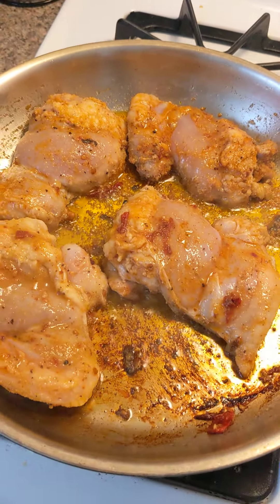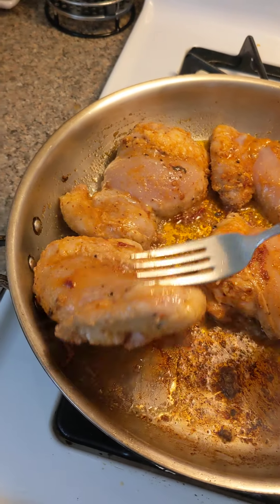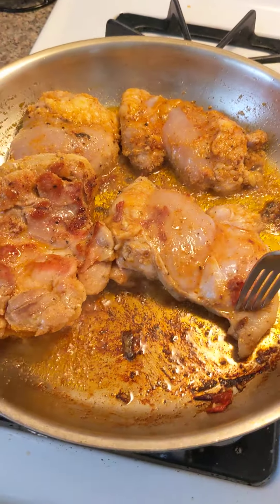Going back to our chicken real quick — when you've cooked it for about 8 to 10 minutes on one side, carefully flip it over and cook for another 8 minutes on the other side.